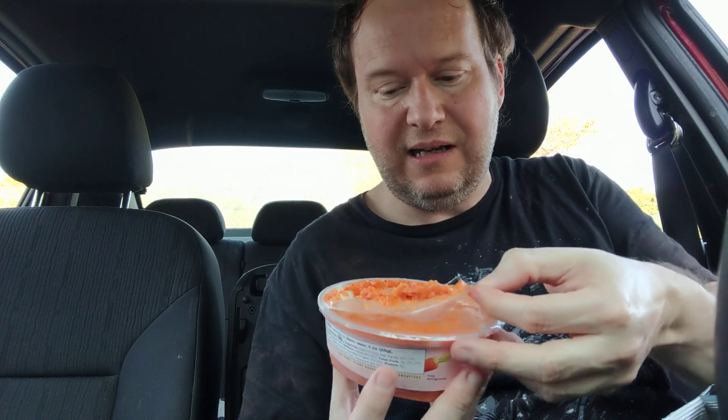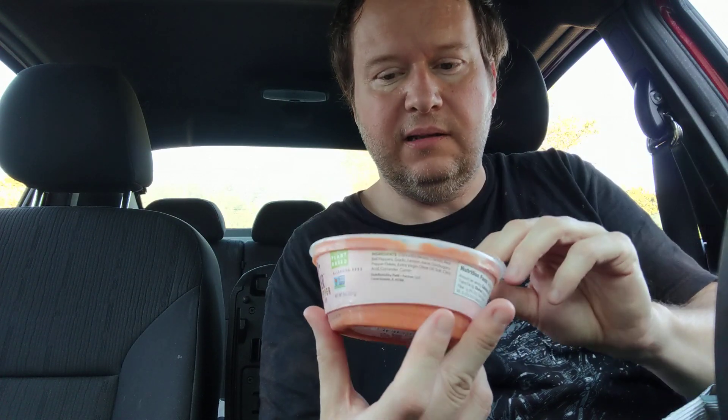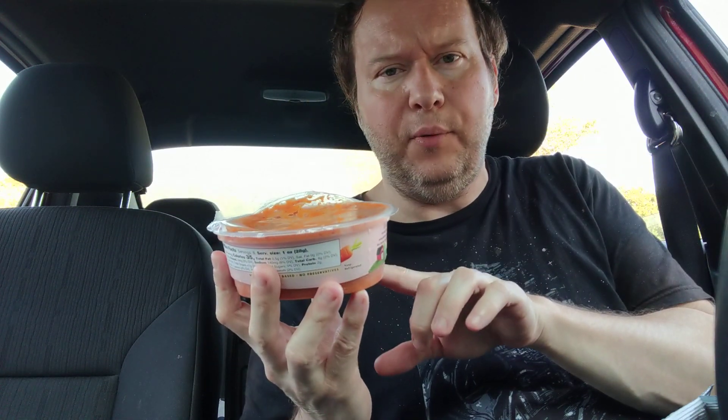You know those little cans of bean dip you can get in the chip aisle? I actually like that better. This does taste fresher, more like a garden-fresh flavor, which is a good thing. It is pretty spicy — not burn-your-mouth hot, but it has a nice kick that's more than mild, more than medium. The smell is just wow — it really smells like roasted red pepper hummus.